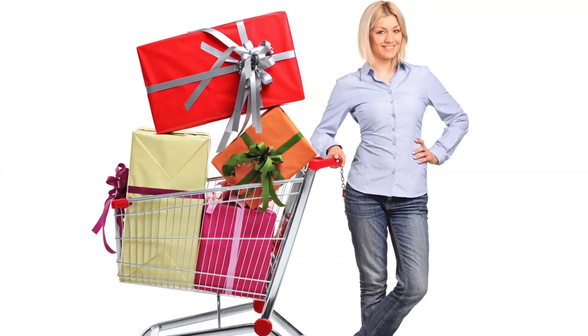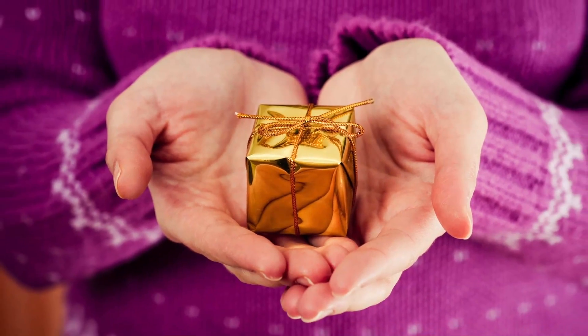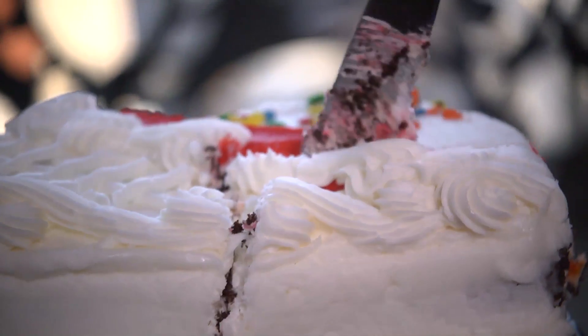You don't have to be a big spender to show some holiday love — sometimes the best presents come in small packages. Hi guys, I'm Kristin Goodwin with Buzz 60, and here are some do-it-yourself holiday gift basket ideas.